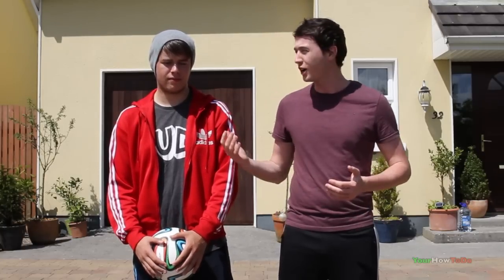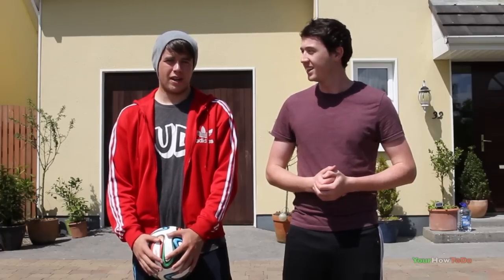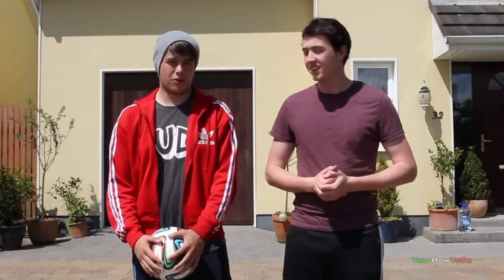Hi guys, we're joined today in this video by Irish professional football freestyler Conor Reynolds. Conor, what are you going to teach us today? Hey guys, today we're going to learn how to do a combo. Before we get into it, I'm going to show you what a combo should look like.